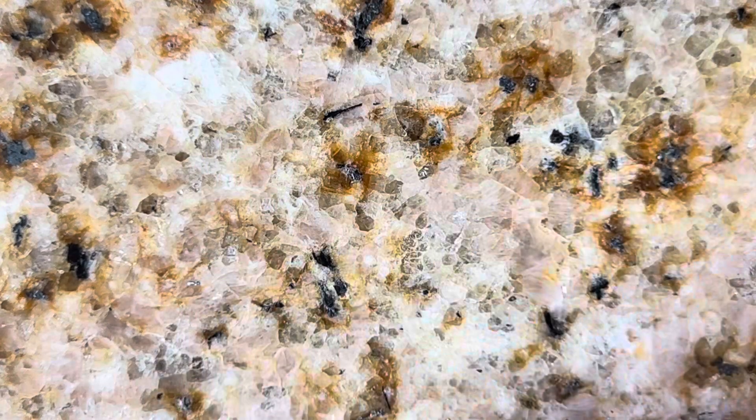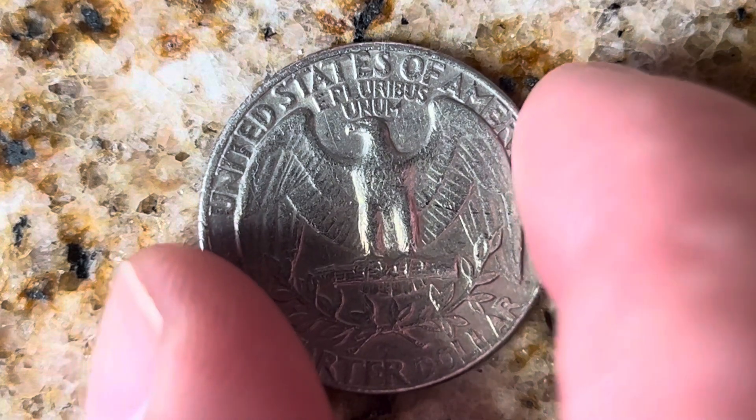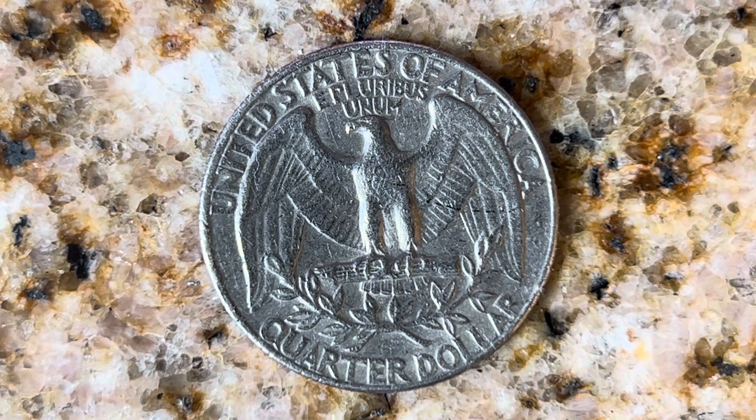Now let's flip this coin over to enjoy a look at the back — the reverse, or simply tails. What a beautifully designed coin this is, both front and back. We see 'United States of America', 'E Pluribus Unum', that beautiful eagle design, and 'Quarter Dollar'.